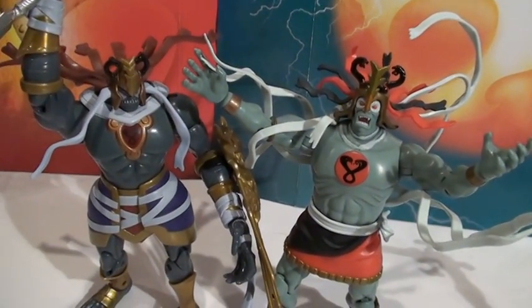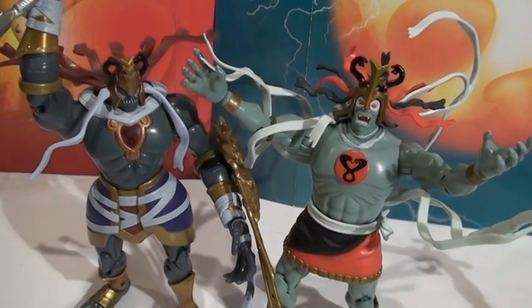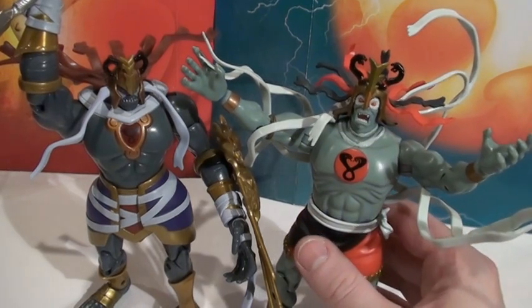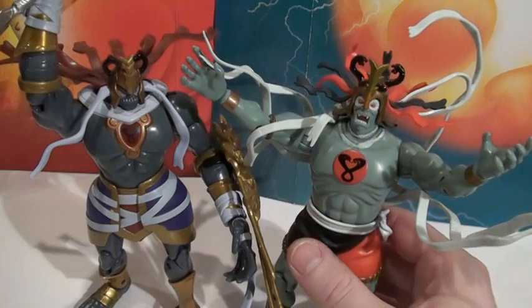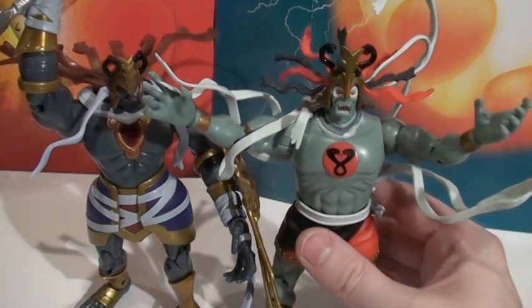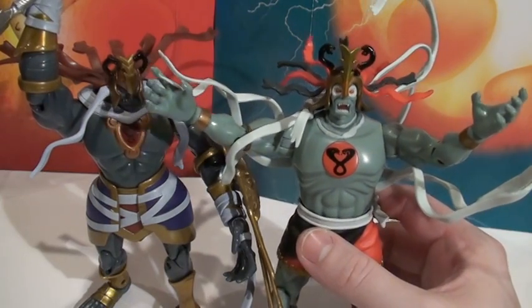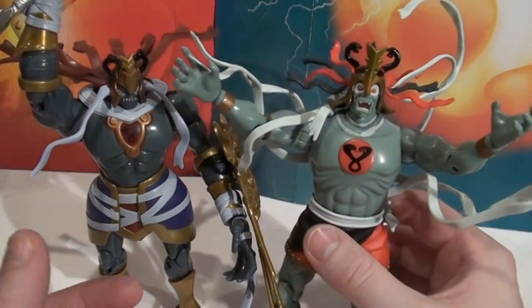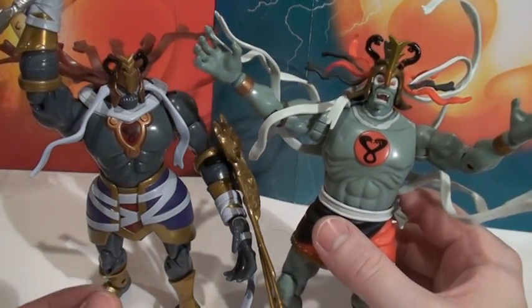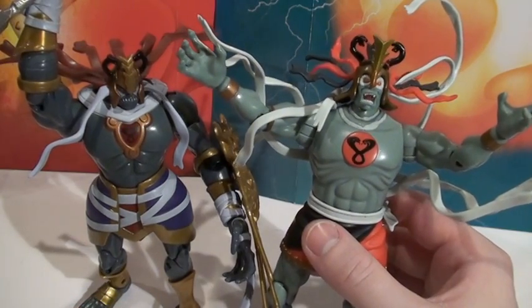On to the figures. Overall look - the Classic Mumm-ra does look more 80s than the 2011 one does, and that's for obvious reasons. But he just doesn't have as much detail; he doesn't look like a modern toy, at least to me.